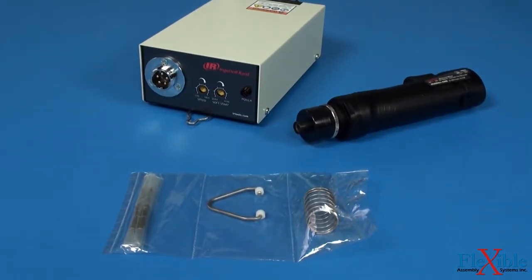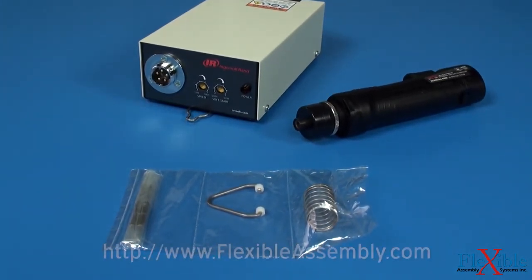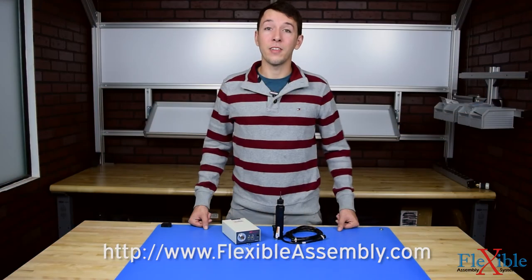Find out which model suits your needs best today at FlexibleAssembly.com. Have you already tried the Ingersoll Rand ELM micro electric screwdrivers? If so, let us know what you think in the comments down below. Thank you for watching and be sure to subscribe for more product news and updates from FlexibleAssembly.